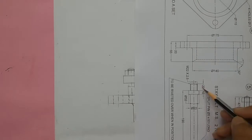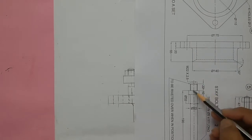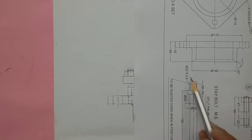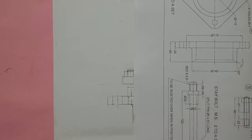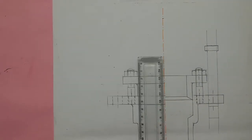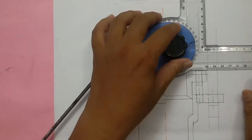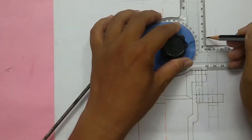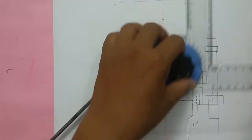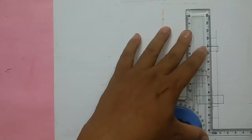The distance is given as 22mm, so for us it is 11mm. The major diameter is also 22mm, so for us 11mm. Mark 11mm from here and join the line, then draw a center line.